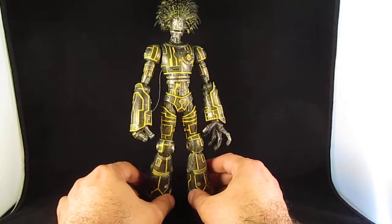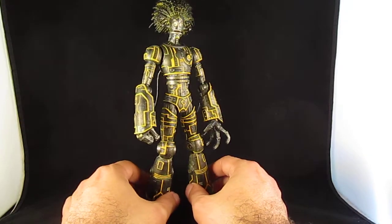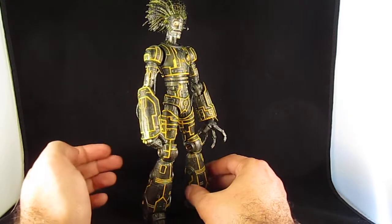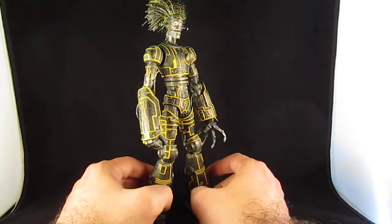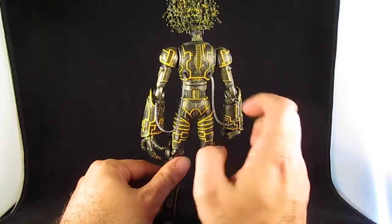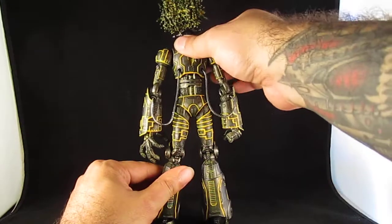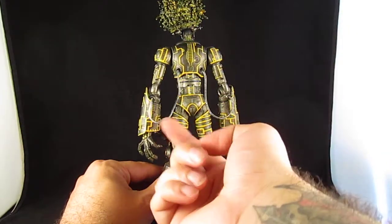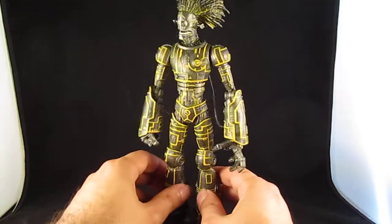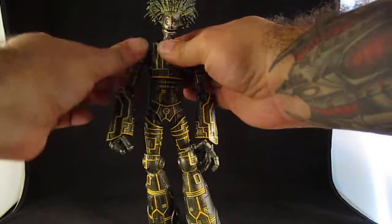I gave him a black wash, then dry brushed brass, then another black wash, and then painted yellows all over the figure to bring out the details. The other thing I did is I gave him a chain to replace the plastic tubes, and the chains do not interfere with the articulation.